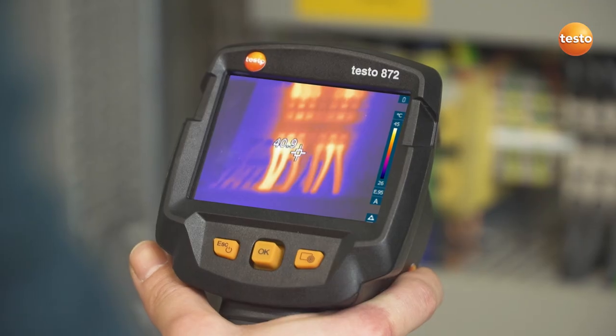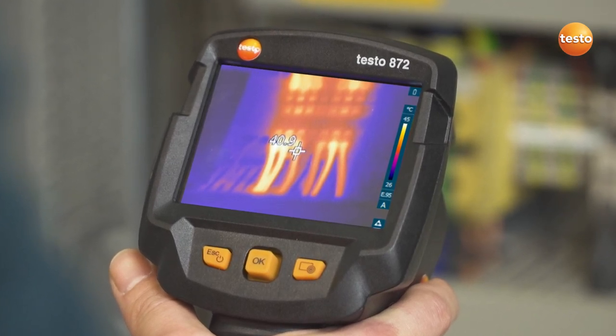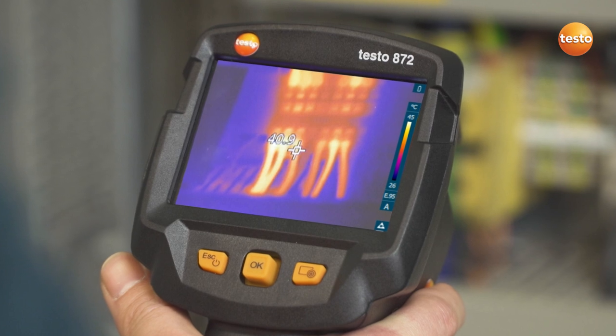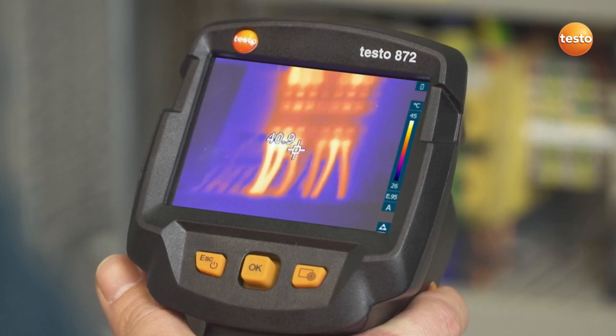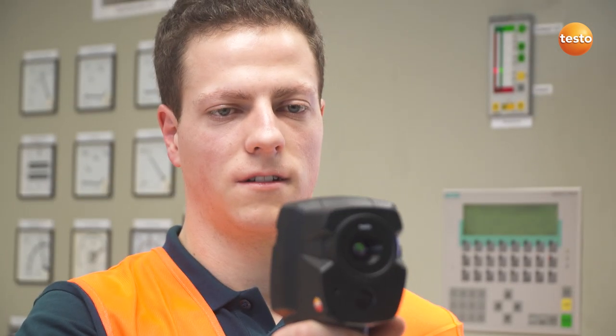They are often very small. That's when the IFOV Warner can be very useful. It visualizes which measurement object can be measured from which distance, and shows you whether the temperatures of surrounding objects might falsify the temperature of the actual measurement object.